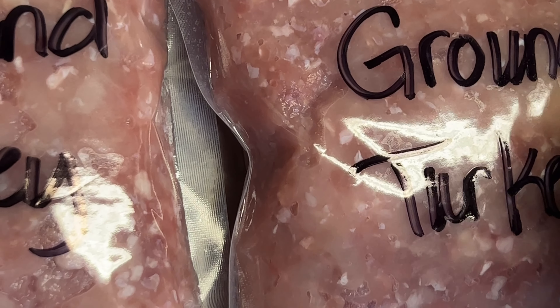I ended up with a little over 11 pounds of ground turkey. I'm just going to label my bags and then put them in the freezer. Thanks for watching, hope you enjoyed the video, and I'll see you next time.